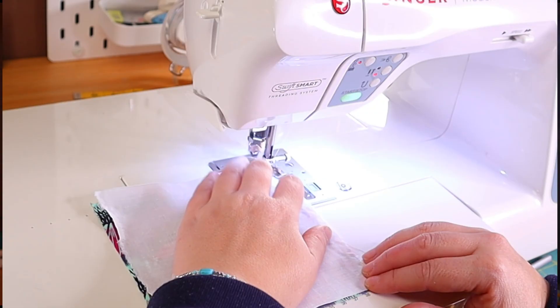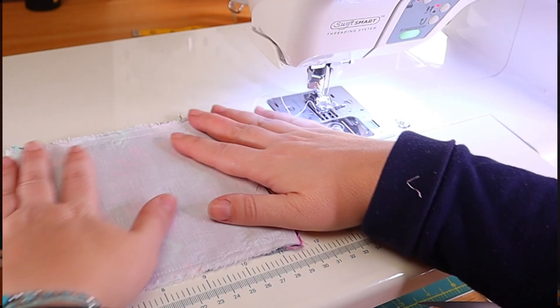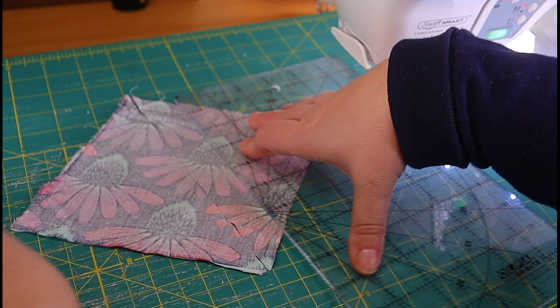Then we will sew around the 4 sides, effectively closing the squares. This looks pretty weird, I know, but it will get better in a second. Take your scissors or your rotary cutter and mat and just cut across like so, and then cut it across again. This makes the 4 parts of our block.